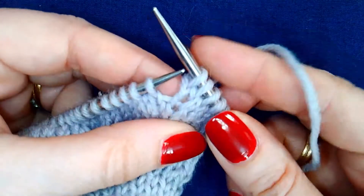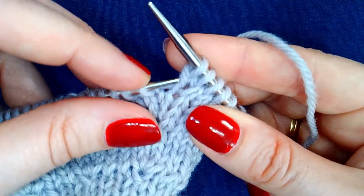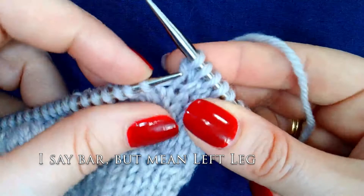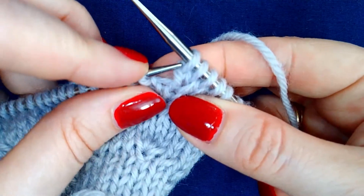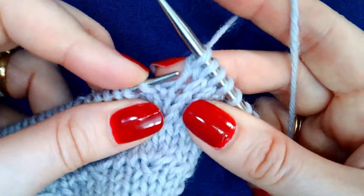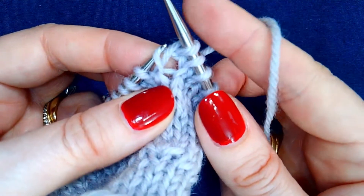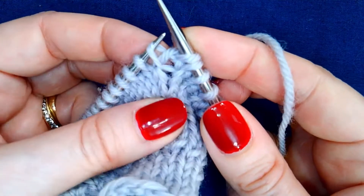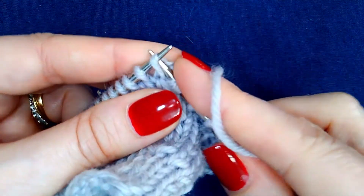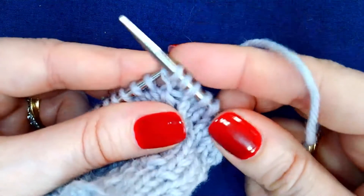Drop both, and then find the left-hand bar of the stitch two rows below — which is the same stitch that was lifted on the right-hand side — and we're lifting it now on the left-hand side and working it.